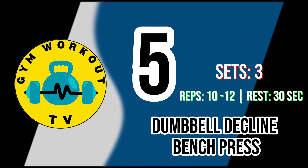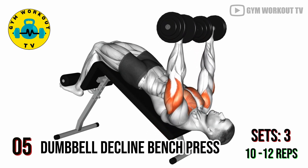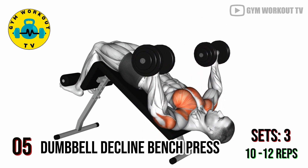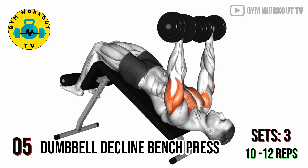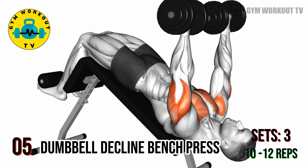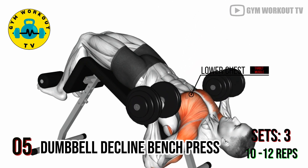Fifth exercise: dumbbell decline bench press. Lie on a decline bench holding a dumbbell in each hand. Lower the dumbbells to the sides of your chest, then press them back up. Decline bench press works the lower chest and engages stabilizing muscles. Perform three sets of 10 to 12 reps per set.